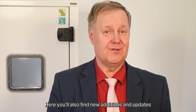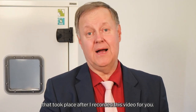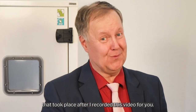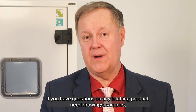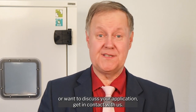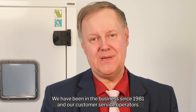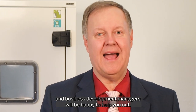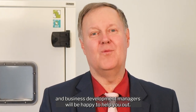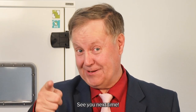You will also find new additions and updates that took place after I recorded this video. If you have questions on any latching product, need drawings, samples, or want to discuss your application, get in contact with us. We have been in the business since 1981 and our customer service operators and business development managers will be happy to help you out. See you next time!